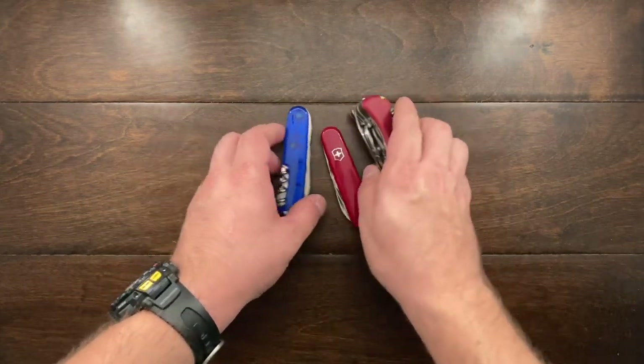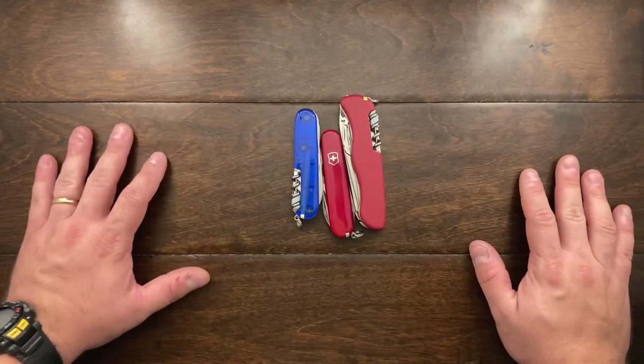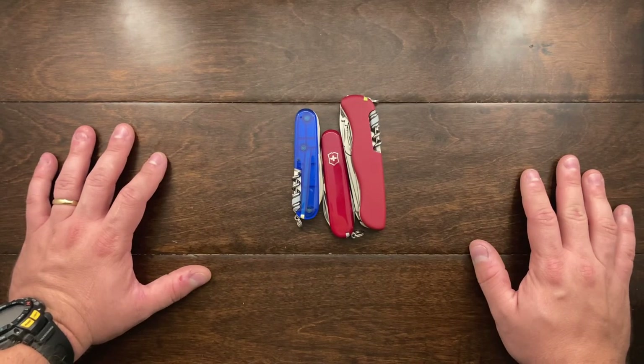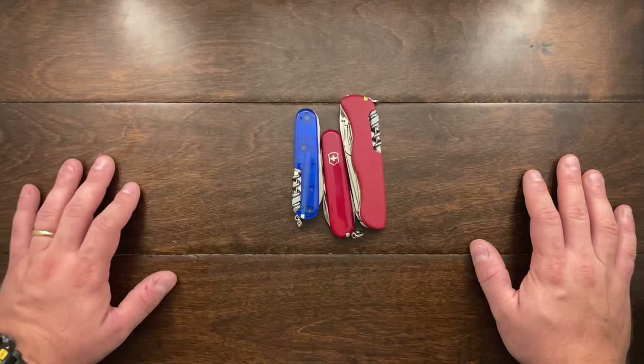Hey YouTube, Mark Kaufman here. Today I wanted to show you something that I've added on to a few of my Swiss Army Knives. A few of you have asked, and a few of you have actually emailed me. Some of you were pretty direct and some of you were dancing around the point, but all of you asked: are you going to review and show off more Swiss Army Knives? And to be honest, yes, I am.